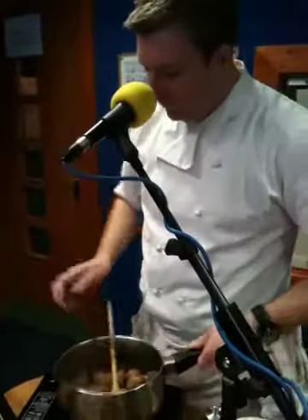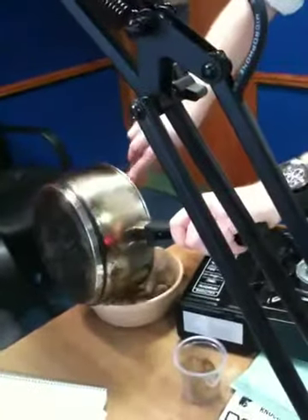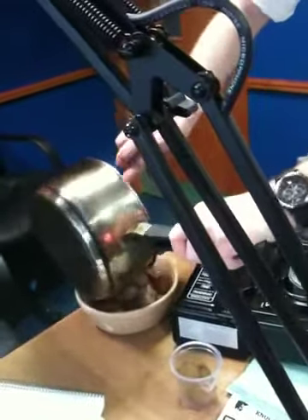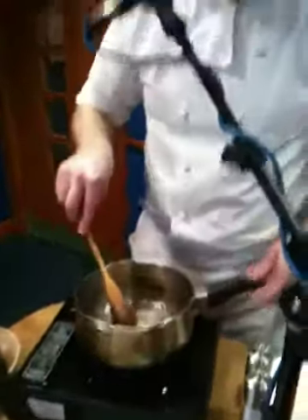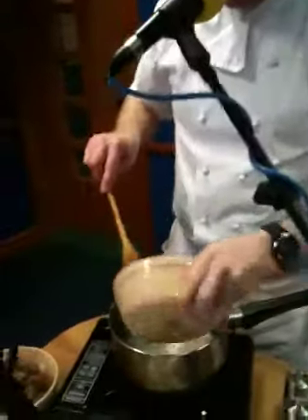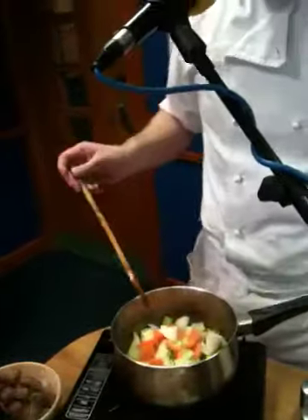The beef is all browned now, so just lower the heat down. We're going to transfer the beef into a bowl. The flavours are all still in the pot and you can see all the gritty bits from the beef, so you just add in the vegetables — no extra oil needed, there's still a bit of oil left in there.